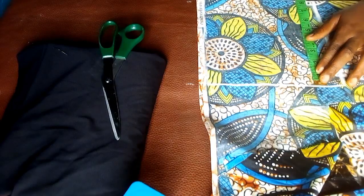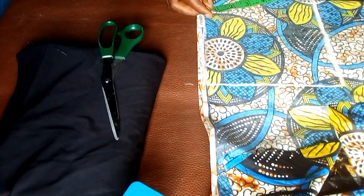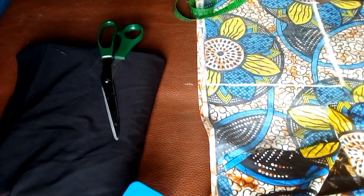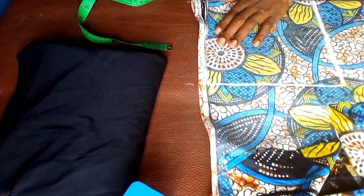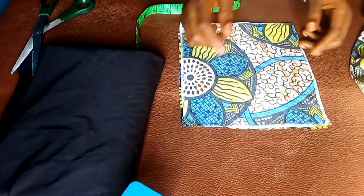I went ahead to place the measurements on the fabric. I marked out a square of 8 inches — it's supposed to be 7 inches but I added an extra inch for stitching allowance. I'm going to cut it out now.